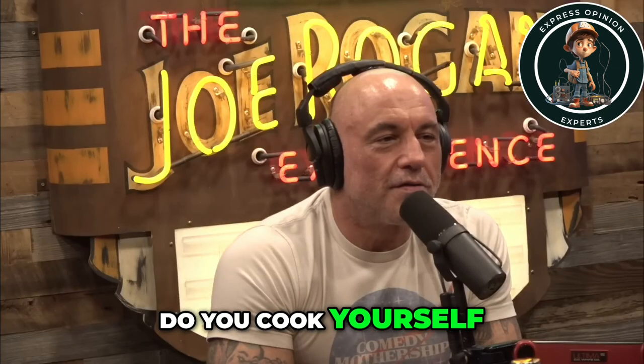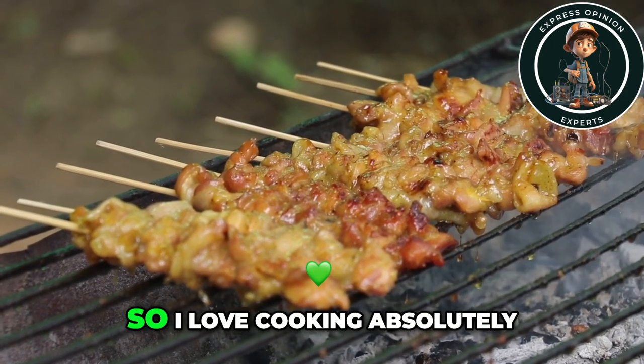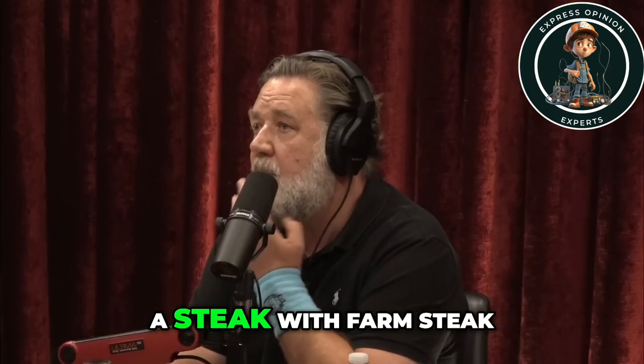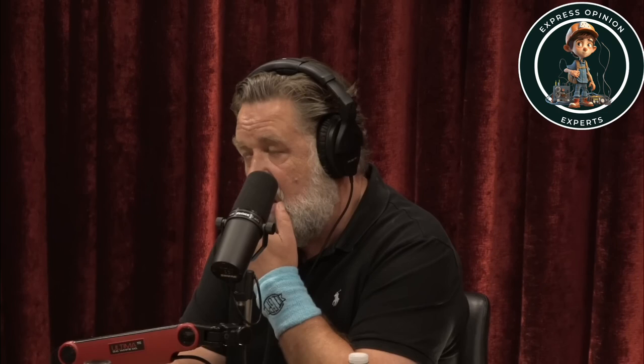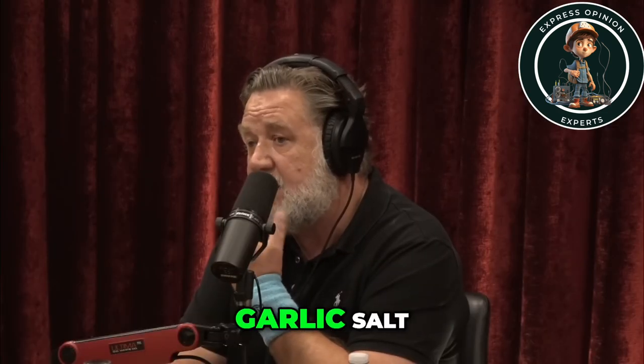Do you cook yourself? Oh yeah, my mom was a caterer, so I love cooking. How do you prepare a steak? For a farm steak I use black pepper and I use Lowry's garlic salt.